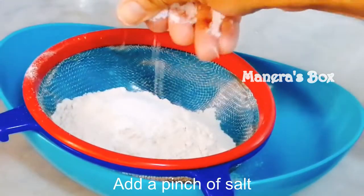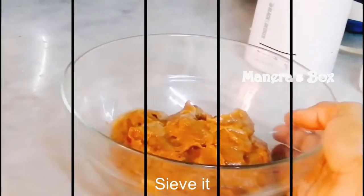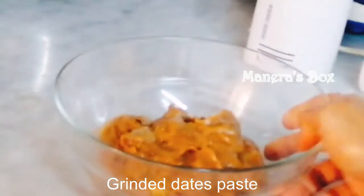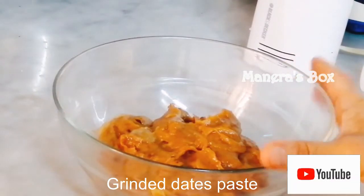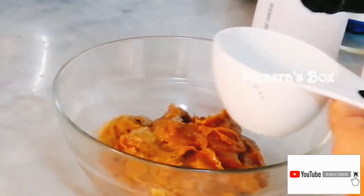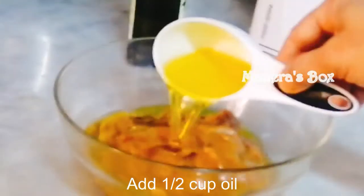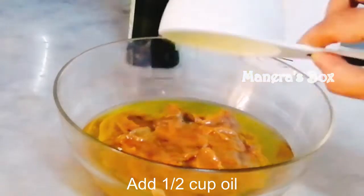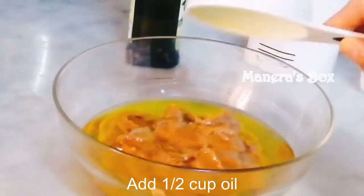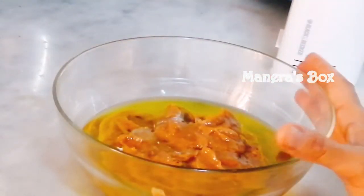Add 2 cups of dates in a bowl. Add 1 and a half cups of oil. I will add olive oil — about half a cup of olive oil — until it is finished.